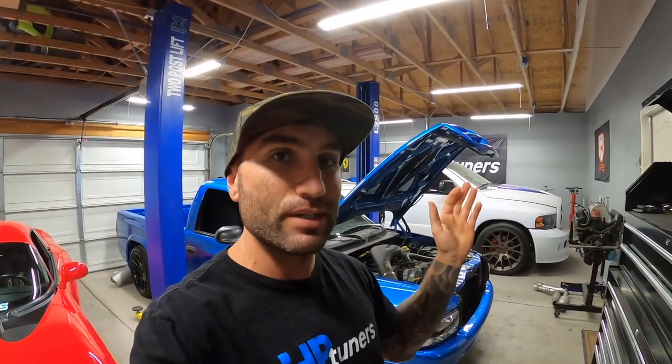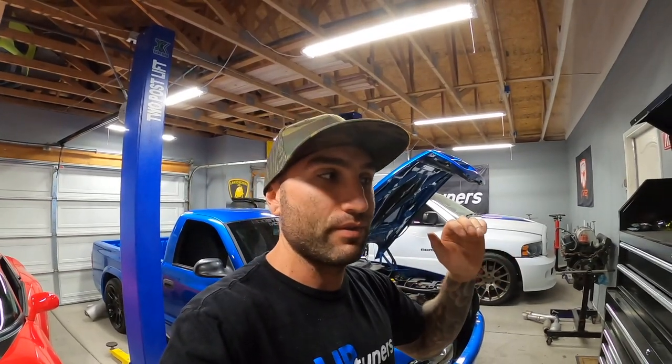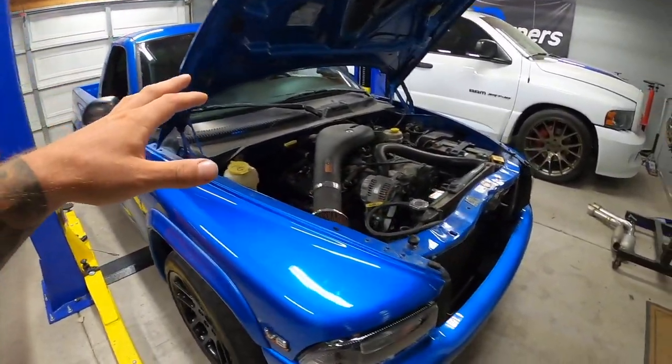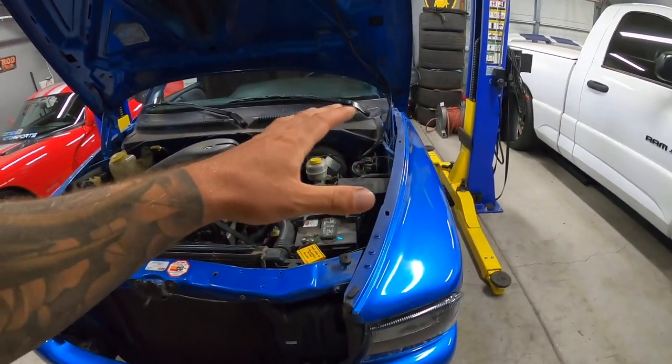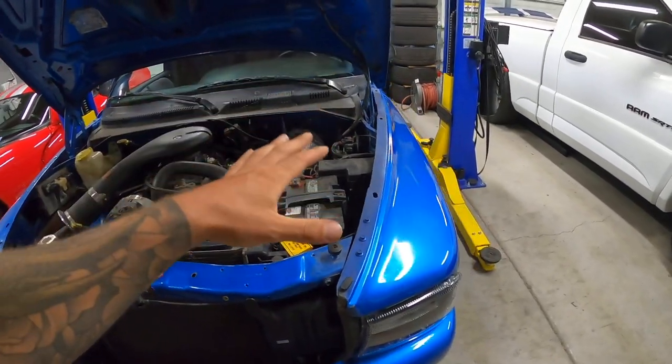What is up everyone and welcome to the channel. I'm John and if you guys have been following along you'll notice we've been pretty busy lately doing maintenance stuff, upgrade stuff, and fixing a bunch of things on this Dodge Dakota. I just want to take this moment to get you guys up to speed on where we're at with everything and all the different projects.